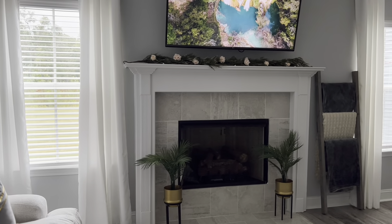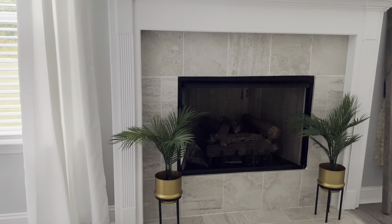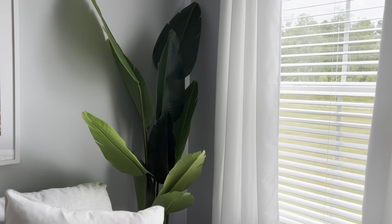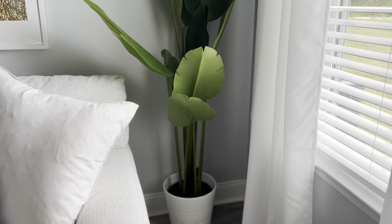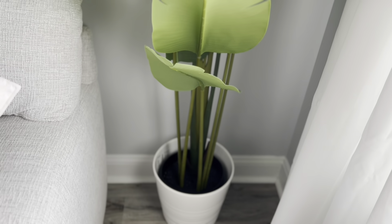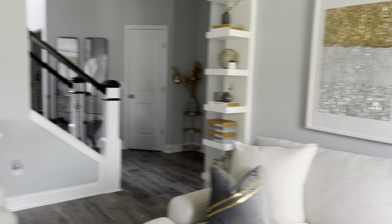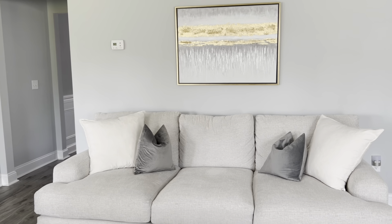Here is the fireplace area. The two plants are from IKEA and the plant stands are from TJ Maxx. This banana leaf plant is also from IKEA, so is the pot. I want to put some moss or rocks inside of it just to make it look more finished, but I haven't got around to that yet. That picture is from Ross.